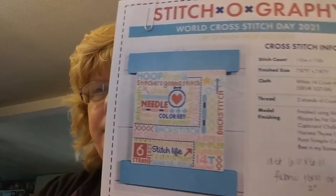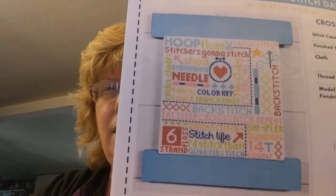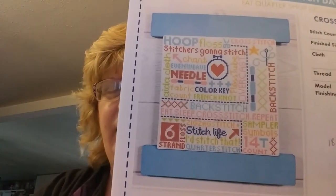I'm going to start by showing you my finish and then my semi-finish. My finish is the Fat Quarter Shop stitch along called Stitchography — I think it's a lot of fun.